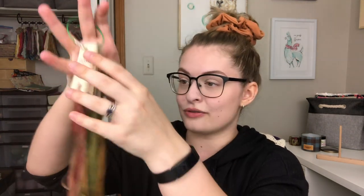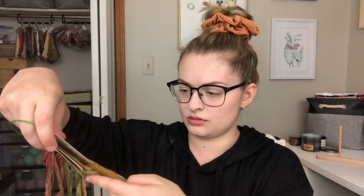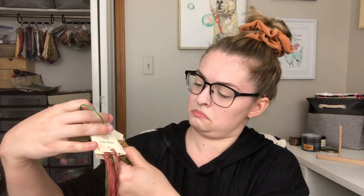I might as well show you the threads. This project is really simple on the thread end of things. There are only four colors, and I really like that, making for a fun project for sure.